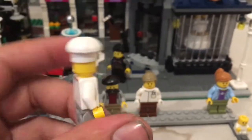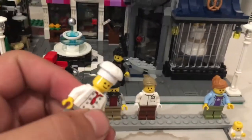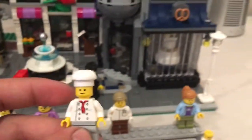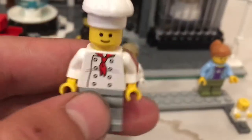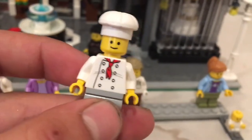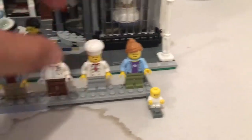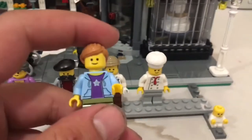Here is the chef — I like him, I like the hat. You can pretty much put him anywhere. Not only is there a dentist's office, but there's also a bakery, so right after eating your treats you can go right up to the dentist. He's got his little ascot wrapped around his neck.